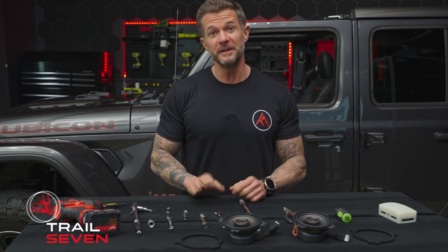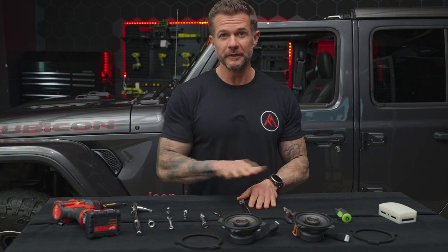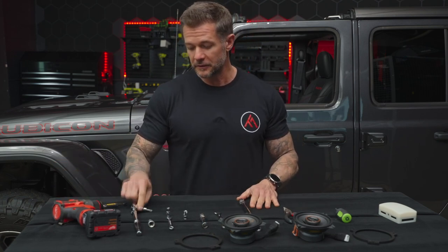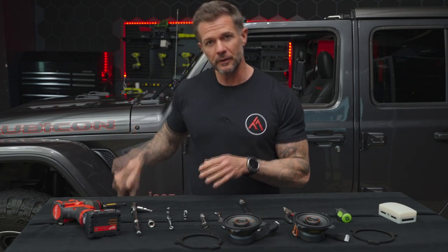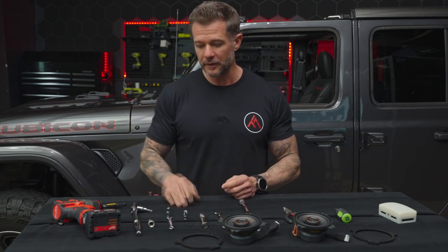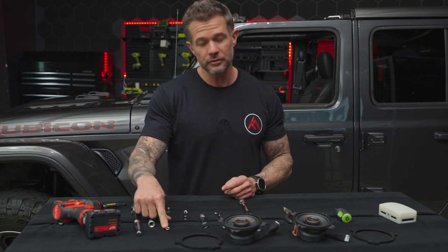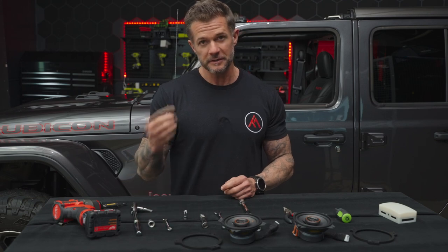We're going to tackle the knee panel speaker swap. Here are the tools you'll need: a Phillips head screwdriver, a T40 to remove the door bracket so we can push the door out of the way for full access to the side panel, and a seven millimeter box wrench for a couple of screws that are hard to get out.